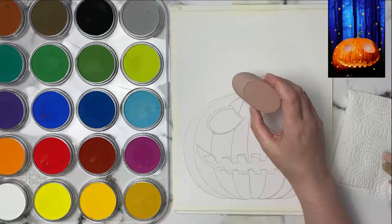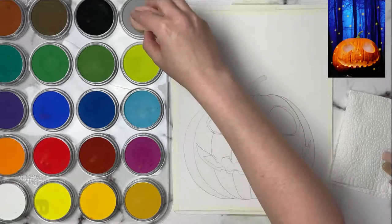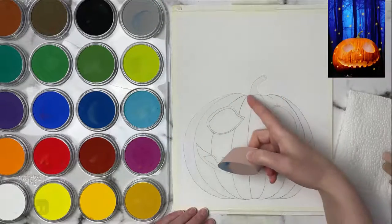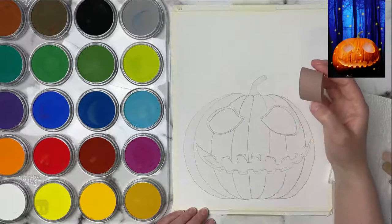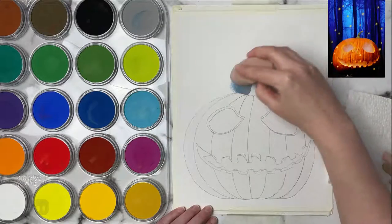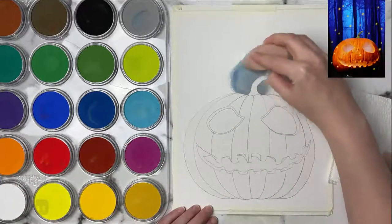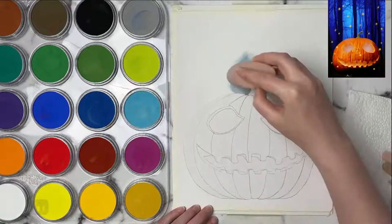I'm going to start with that gray and mix in a little bit of the phthalo blue and just see what color I get. I did use masking film over top of the pumpkin so we don't really have to worry too much about being careful around that area. I think I am going to add a little bit of white into this mix - just mixing those three colors together.